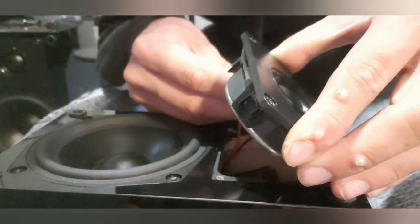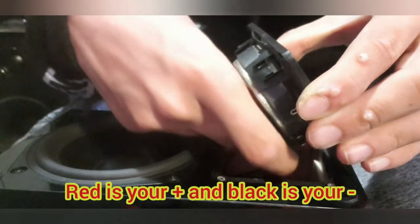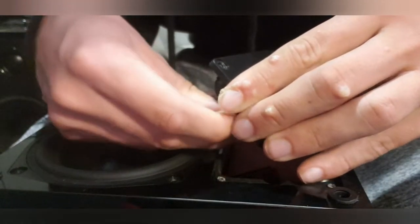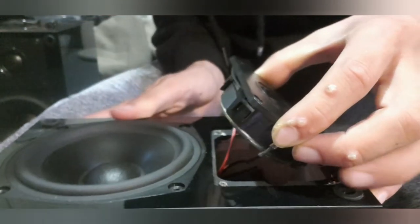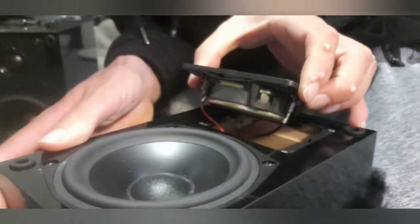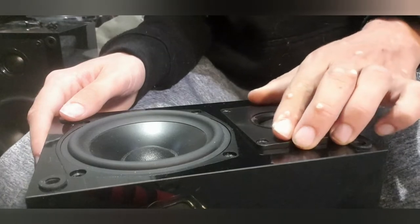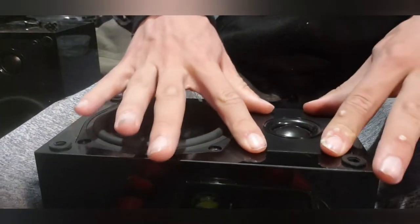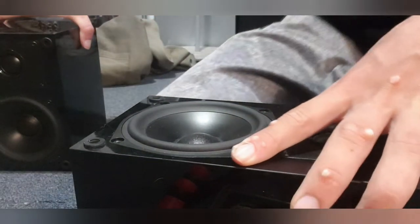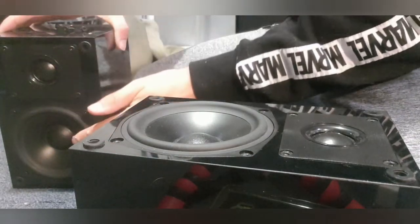Start by putting the connectors on — on that side and the other one on that side, just like that. That's how it's all connected. You just simply put your tweeter in — that's basically how it's all put together, just like this unit here. Put your silk dome tweeter in and you've got your woofer.